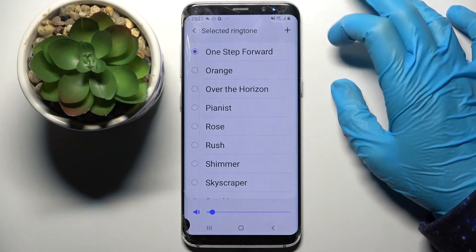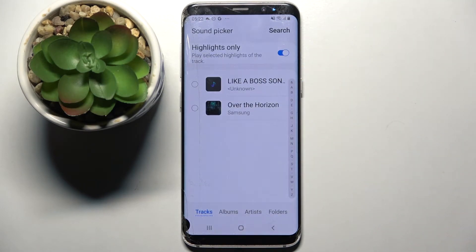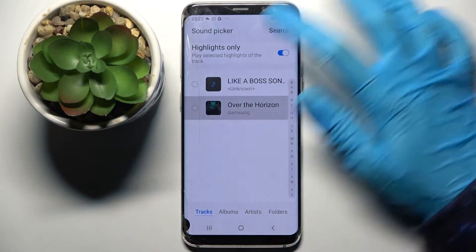You can also select a ringtone by tapping the plus icon at the top right corner and picking one of the songs on your device by clicking on the one that you wish to set up.